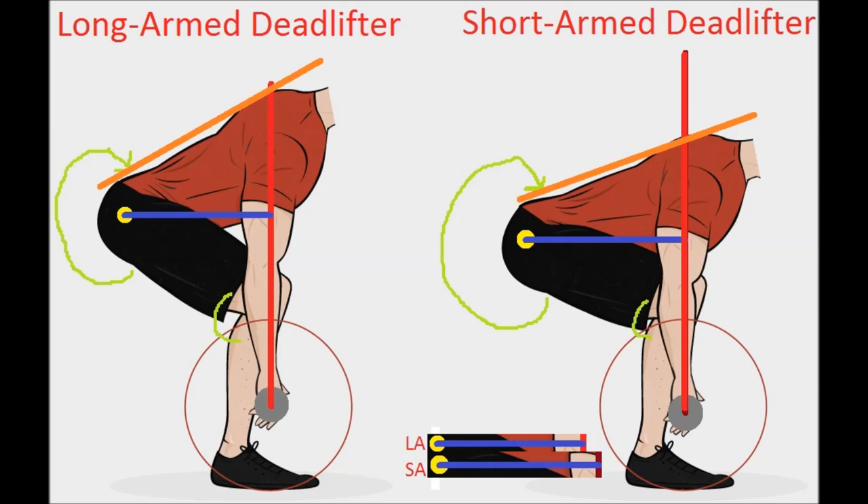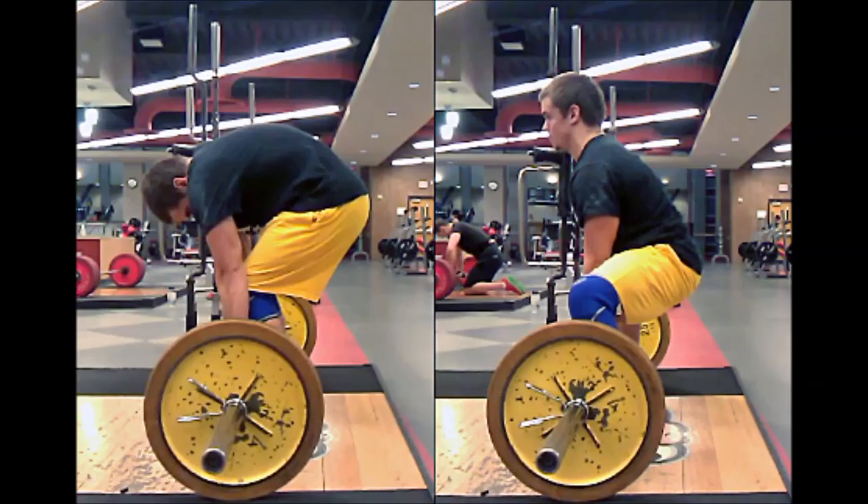Regardless of body type, the sumo deadlift will always be limited by leg strength and the conventional deadlift will pretty much always be limited by lower back strength. Even with long arms and an upright back angle, the hardest part of the range of motion is still breaking the bar from the floor. If the legs are weaker than the back, the back is going to round a little so that the knee angle and hip angle open up and the bar starts moving. In a conventional deadlift, the hardest part is keeping your back flat at the bottom.